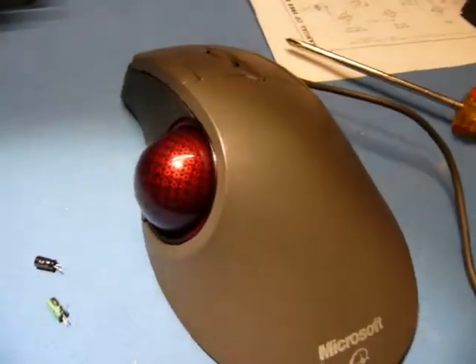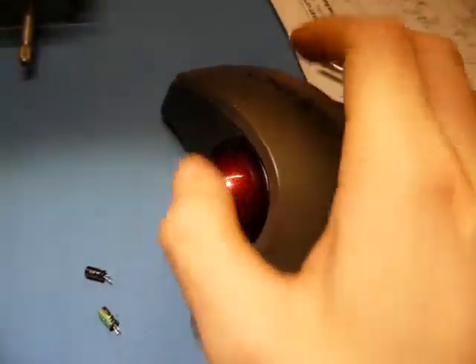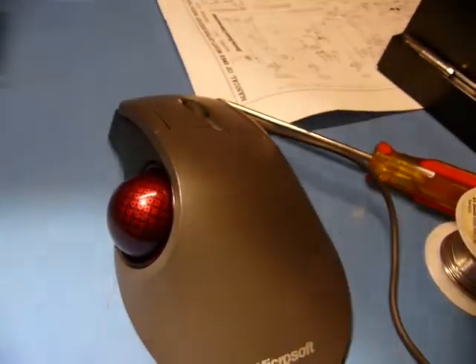You'd plug it in and it worked fine, but over time the ball would stop responding to movement. You'd be going across the screen and then the cursor would just move erratically, and eventually it would just stop responding altogether.